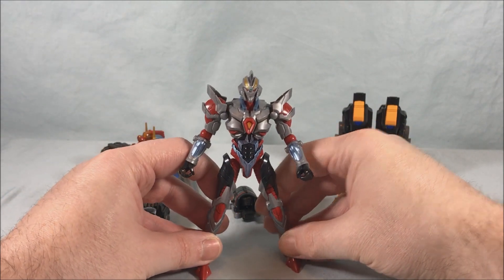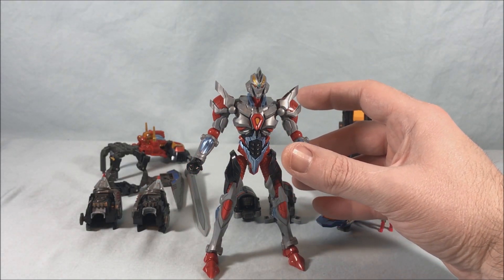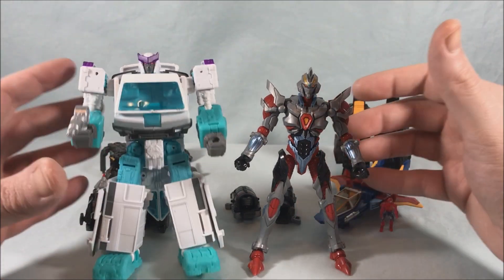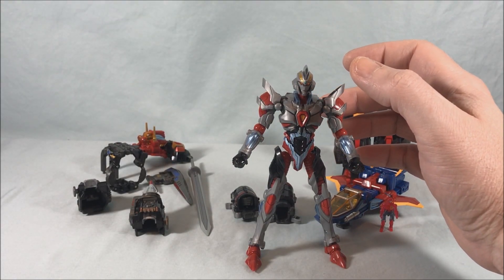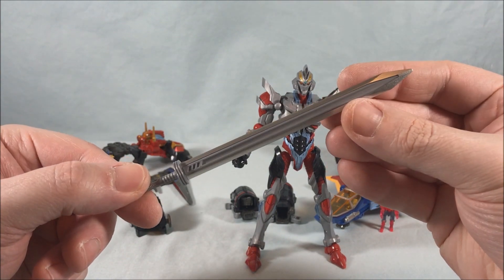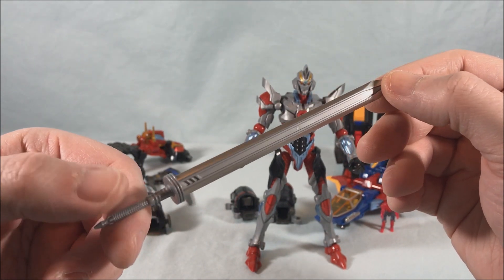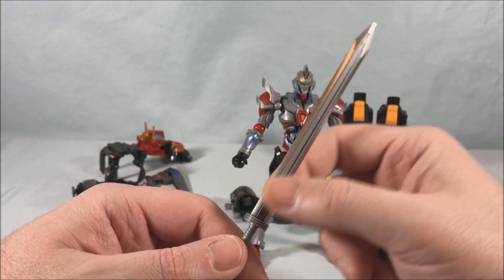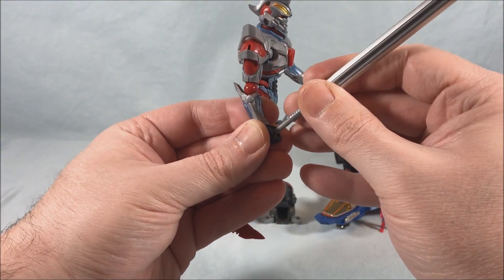I would say this figure on its own is probably five and a half to six inches tall. Compared to a deluxe Class Transformer, it's a little shorter. He does come with his sword and shield — the sword looks fantastic, really long and nice looking. I think the blades may be painted; they have a sparklier, shinier, more metallic look than the rest of the sword. It might be two different pieces of plastic or painted — I honestly can't tell. The sword just kind of slides into his hands — the fingers aren't really grasping it so much as the inside of the hand forms a horseshoe shape, giving him a pretty good grip.